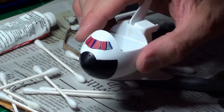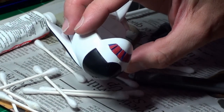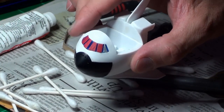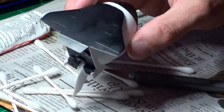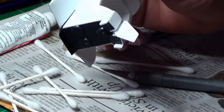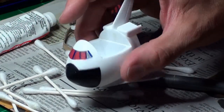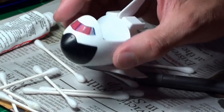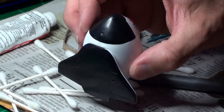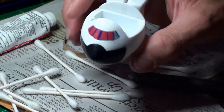I've got her all ready for paint. The windshield is in and masked — I glued it in with Micro Crystal Clear so there's no frosting of the styrene. All the seams are filled and puttied. I'm going to give her a white coat, and once I'm satisfied the white coat is good, I'm going to mask her off and give her a black coat.